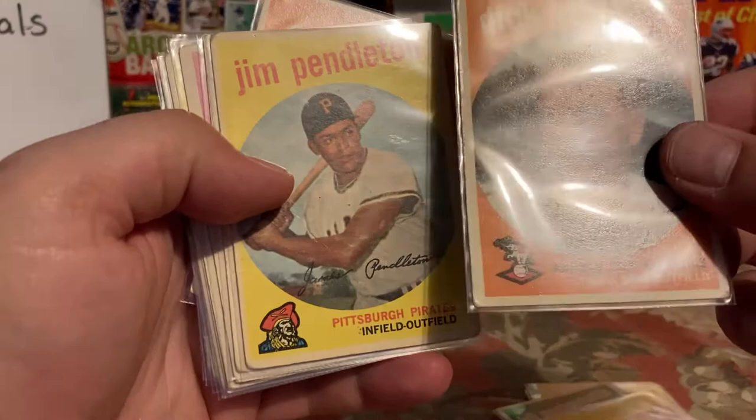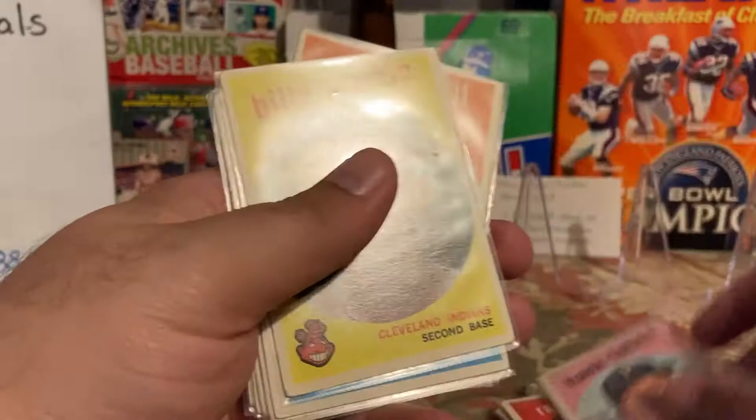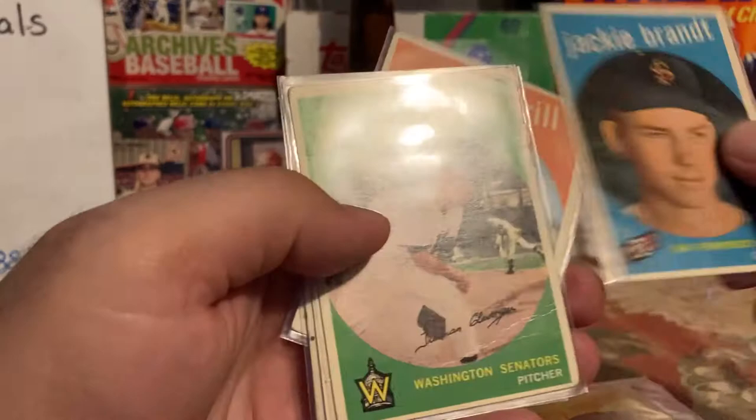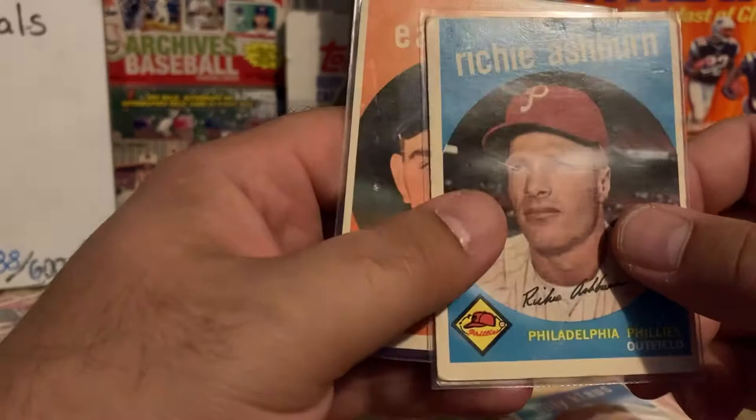Ray Moore — most of these will have soft corners but that's '59. Hank Foiles, 294. Billy Martin — that's a nice addition. Ernie Broglio rookie card, I have that. Jackie Brandt, Tex Clevenger — I have him, I'll double check. Here's one — Richie Ashburn, Hall of Famer, slight crease right there, but this is a nice addition. It was listed as commons.